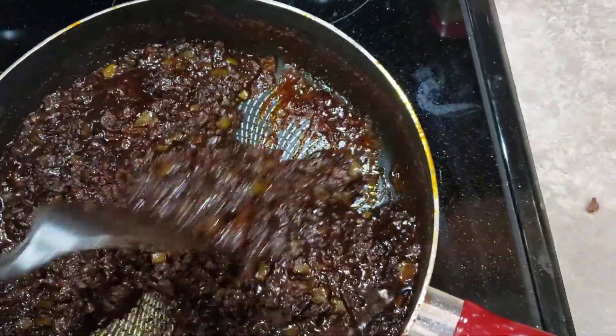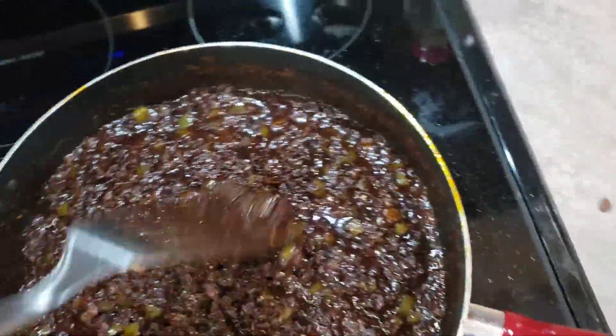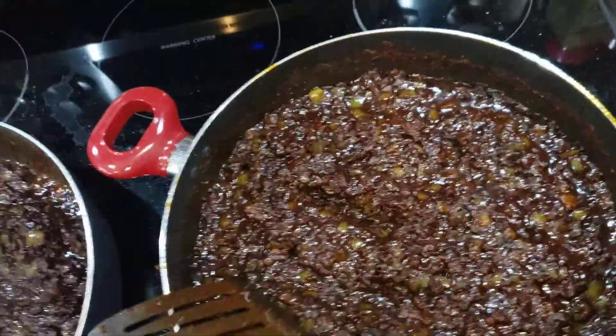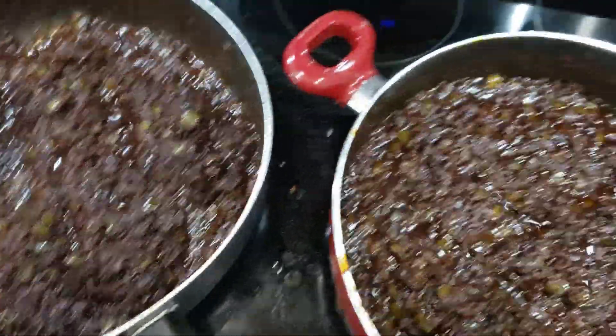Quite delicious, I might add. Is it delicious or what, April? Yeah, it's pretty good. She says it's pretty good. Alright, I'll show you here in a minute when I get it stirred into the pot.